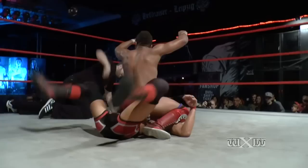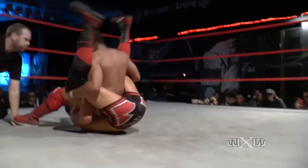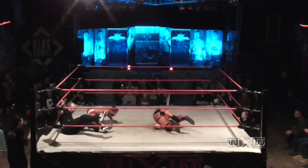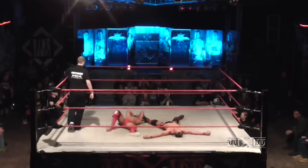Gresham counters, but Axel — oh my word — caught! What a strong counter. Gresham back on his feet — beautiful dropkick! Good grief, both men down again after just a flurry of strikes there.